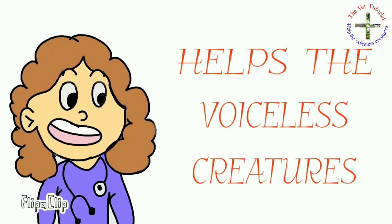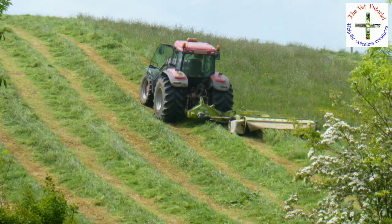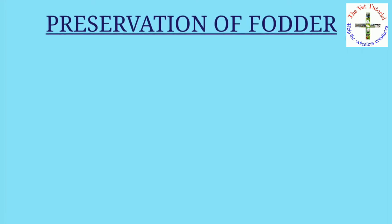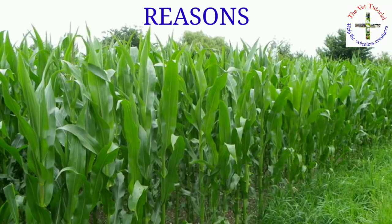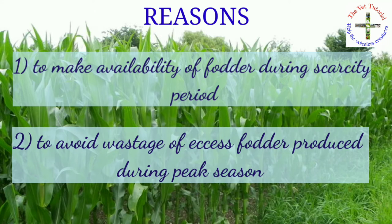Hello everyone, welcome to my channel. Today we are going to study about the preservation of fodder. Preservation of fodder can be done by two methods: first is hay making and second is silage making. The reasons why we need to preserve green fodder are: first, to make fodder available during scarcity periods, and second, to avoid wastage of excess fodder produced during the peak season.